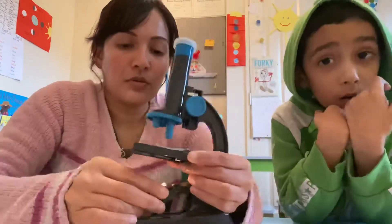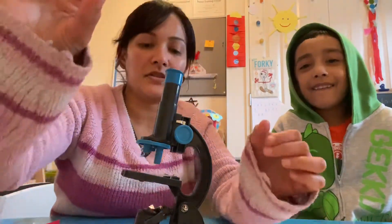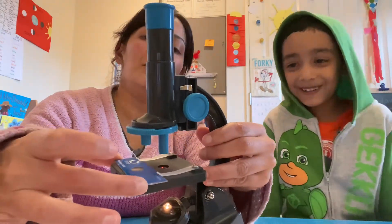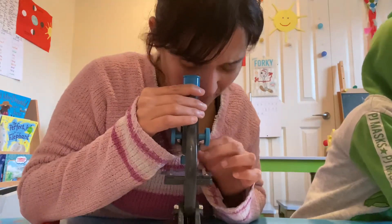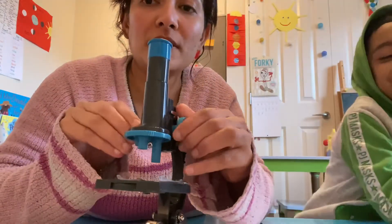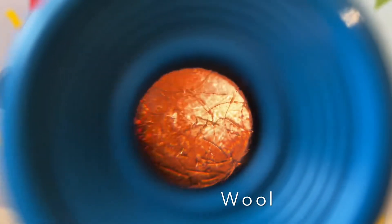I'm going to remove that and we're going to look through one of the prepared slides — we have the wool slide, so we're going to look at that. Always be careful when placing it in here; it just slides in smoothly like that. Looking through — here we have the adjustable knobs so you can move it down for a closer look or bring it up. That's the wool! They look like strands of hair.